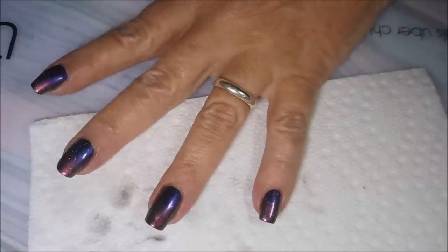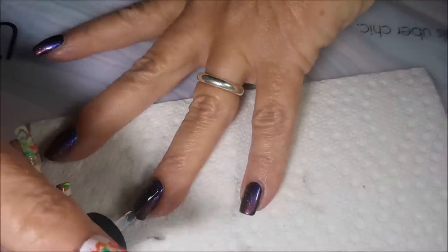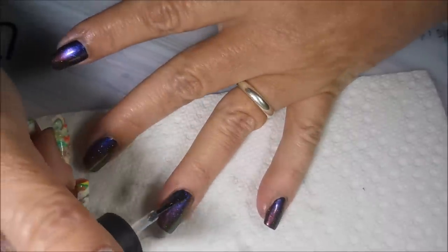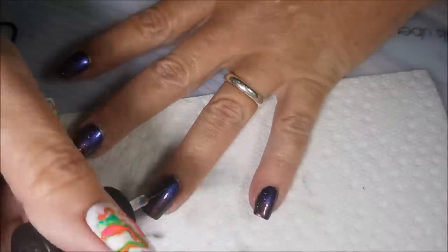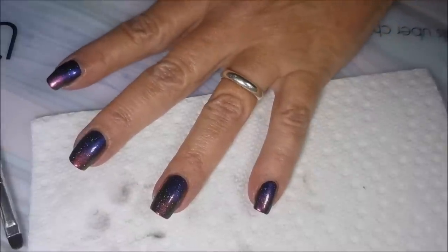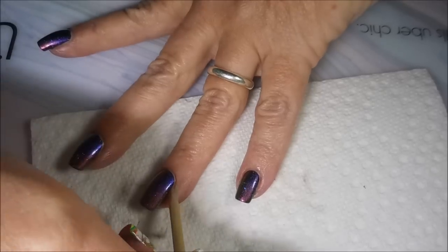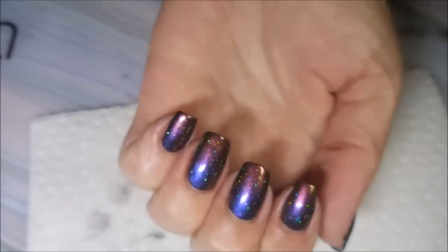I'm gonna put some Northern Lights on this because I'm just in the Northern Lights kind of mood. I love how it gives you such a soft holo, scattered holo effect, but it doesn't take away from the manicure. And I'll be honest, it has saved so many of my manicures.